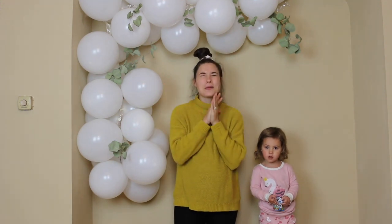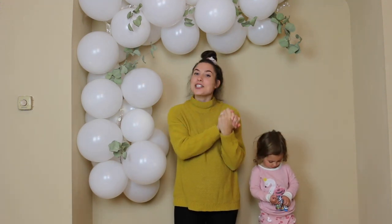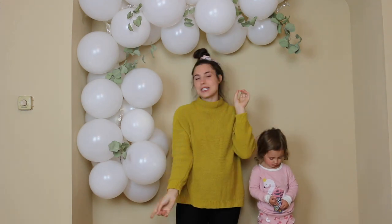But yeah, this turned out so well. It was so, so easy to do. So if you want to see how we made this cute balloon arch, then keep on watching.